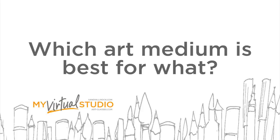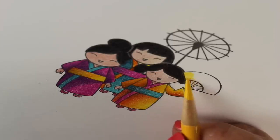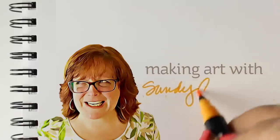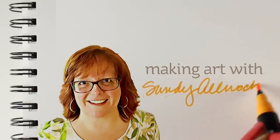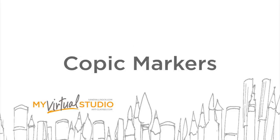Hi there! I'm Sandy Alnach. Welcome to my virtual studio where I'm going to be talking about which art medium is best for what. I'm often asked how I decide which art medium I'm going to use for which project, and while these are not rules that I follow all the time, there are some suggestions I can offer for thinking about what to do when you want to create a particular project.